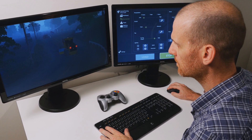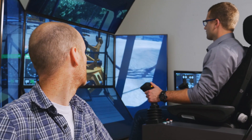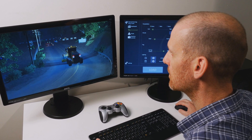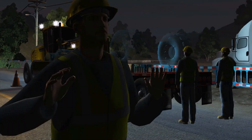From the optional instructor operating station, trainers have access to a wide variety of tools, including the ability to add fog, cloud cover, precipitation, and change the time of day. They can even conduct nighttime operations, so trainees can learn how to use the grader's lights to illuminate the worksite.